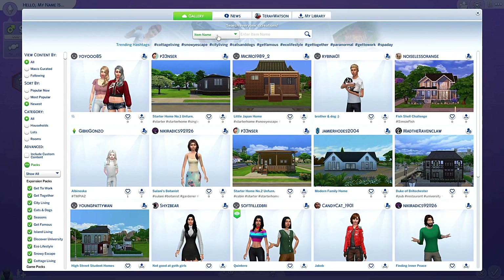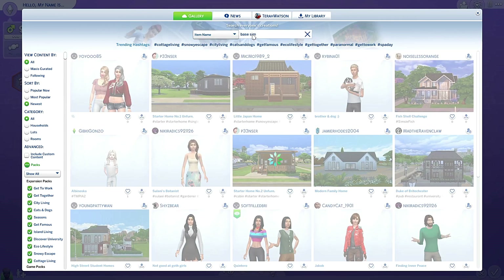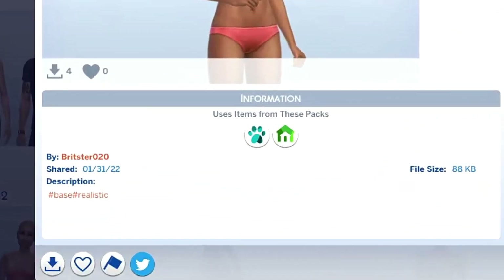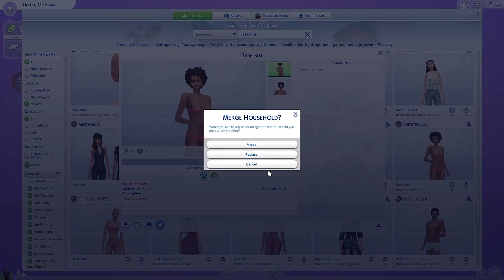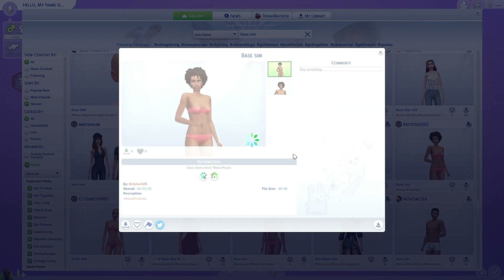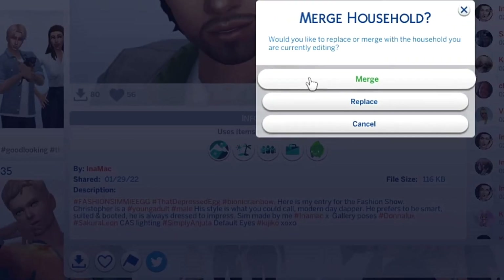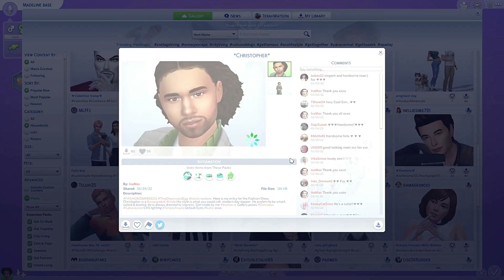Let's start by grabbing a sim from the gallery. If you search for 'base sim', you'll get really pretty pre-made sims without any hair, clothing, and stuff like that. Here we got one — replace. And a male sim of course. This one looks promising. I'll just remove all the hair and makeup he's got.